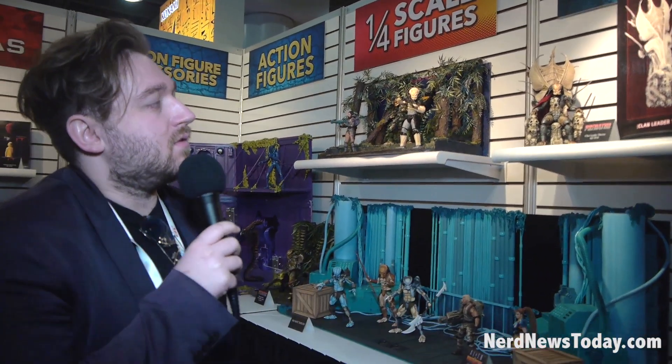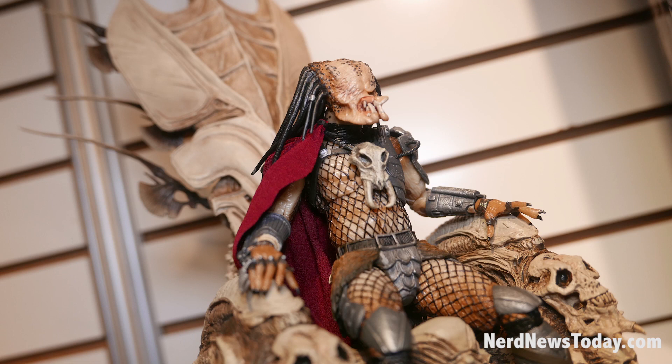So you can put Ultimate Ahab in there, you can put Clan Leader in there, you can put Elder in there — and they'll look really cool on your shelf looking over all of his minions and Predator followers. It comes in a box like this, and it's a pure resin piece so you can fit any Predator. That's Ultimate Ahab sitting in there now.